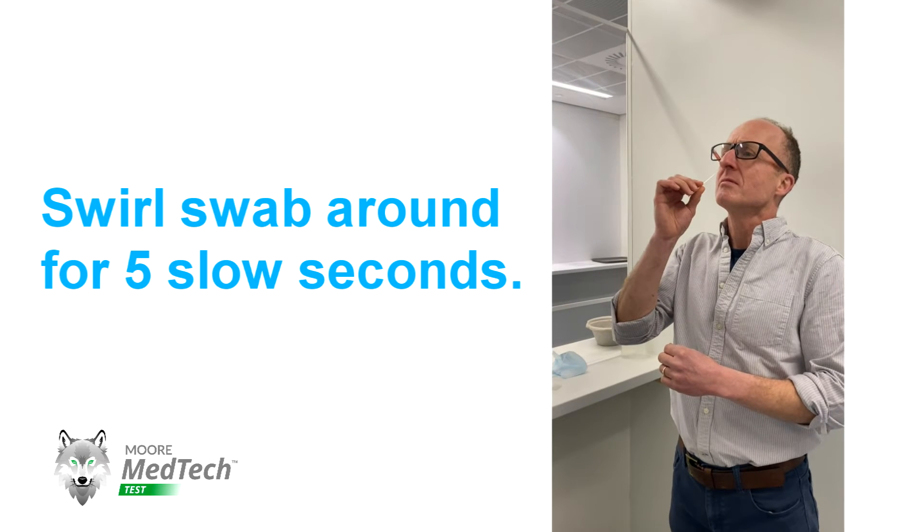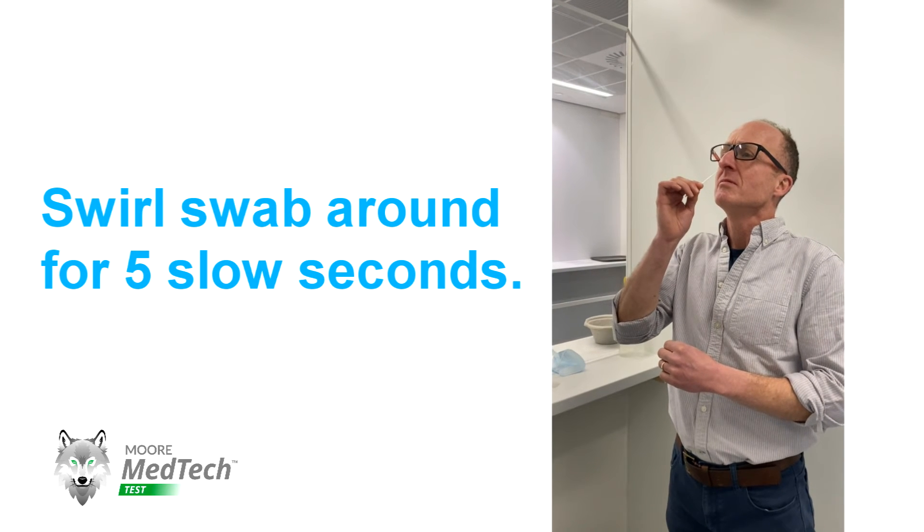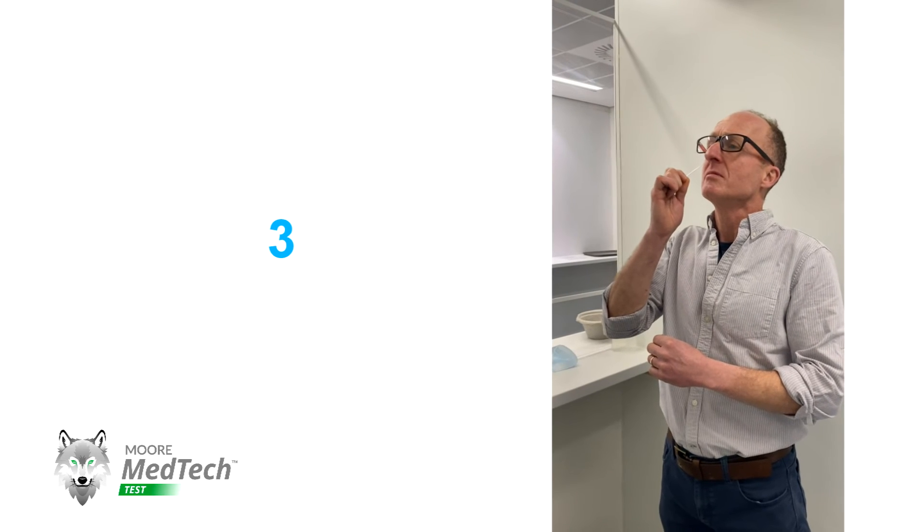He's then going to swirl the swab around for five seconds — one Mississippi, two Mississippi, three Mississippi, four Mississippi, five Mississippi — and then slowly remove the swab.